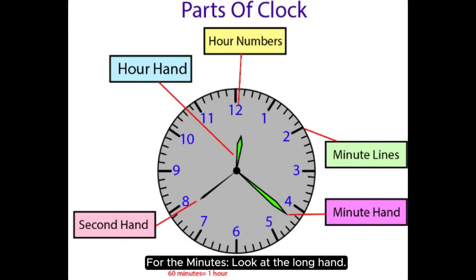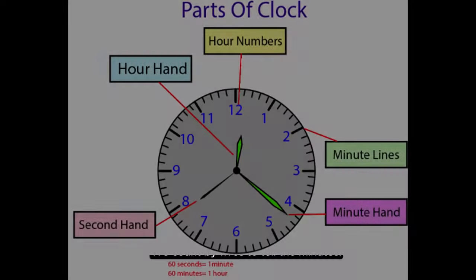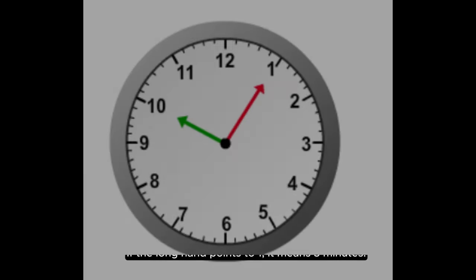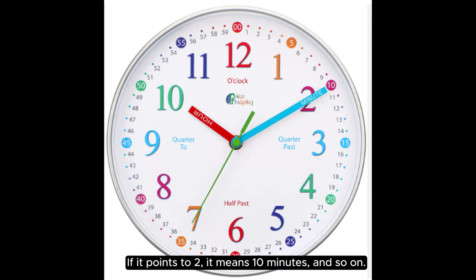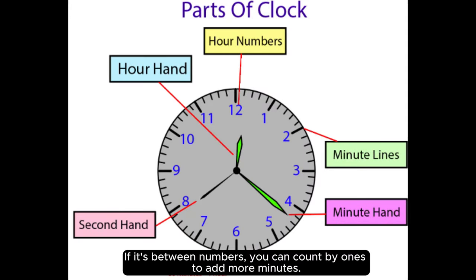For the minutes, look at the long hand. We count by fives to tell the minutes. If the long hand points to one, it means five minutes. If it points to two, it means ten minutes, and so on. If it's between numbers, you can count by ones to add more minutes.